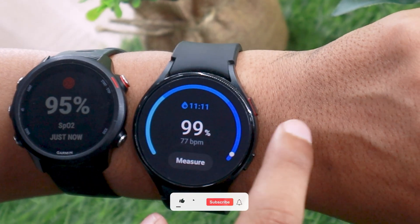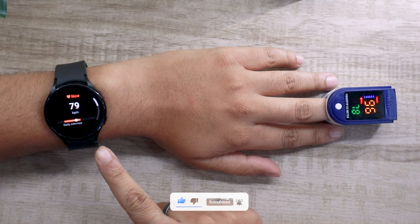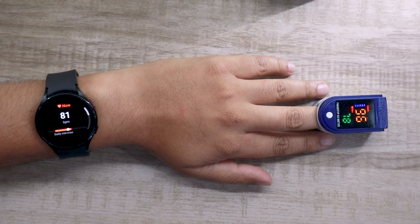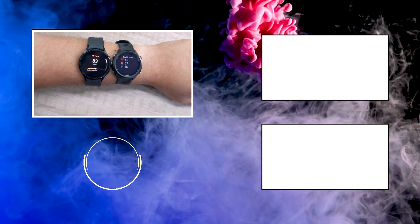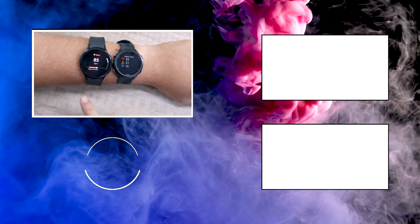I would say the results are pretty similar to the heart rate accuracy test I did on Watch 4 — you can check it out using the i button. All in all, health tracking is pretty good on Watch 4 as I mentioned in my review. However, as I say in all of my accuracy test videos, never consider the results on these watches as medical grade.